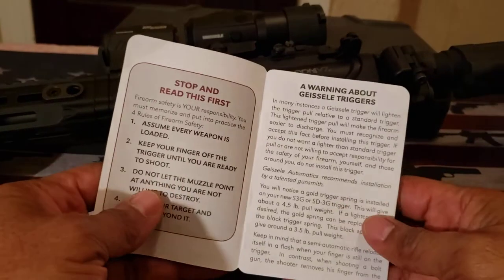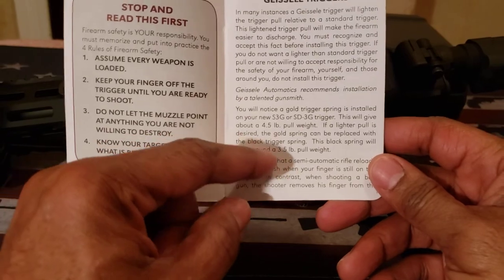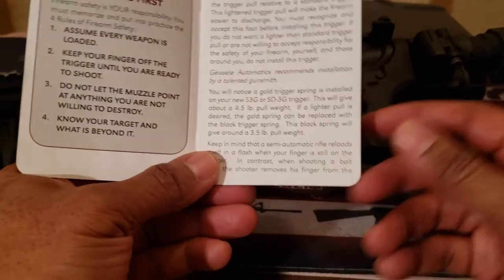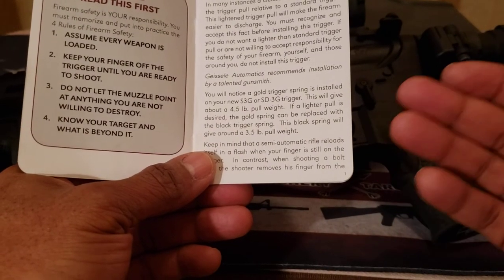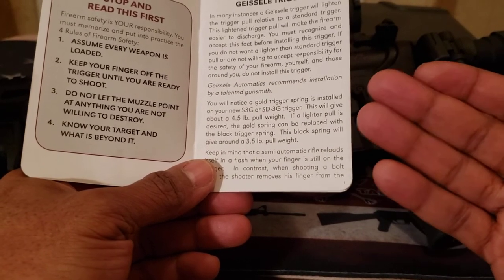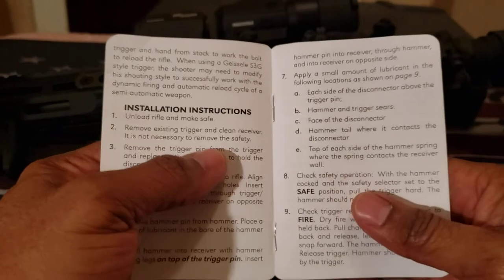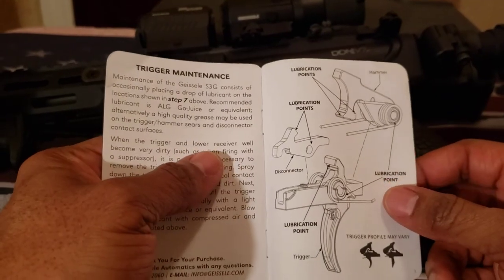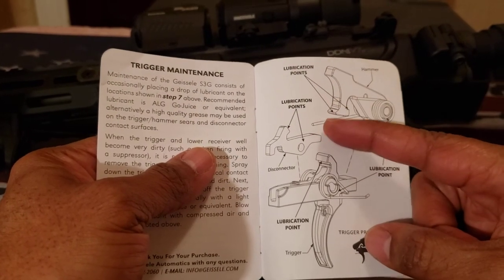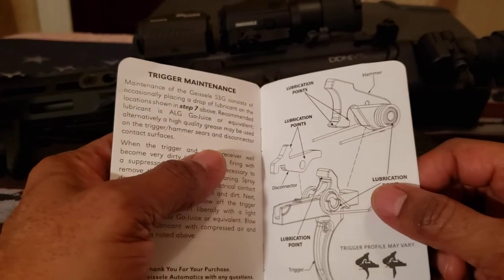One thing in the manual — and this is a brief manual — it does explain the trigger weight and the safety issues you'll need to adhere to because it is a lighter trigger. Some people might want to bump-shoot this; they caution you against bump shooting with this particular trigger. Also in the manual, which I found interesting — though I'm not deeply into triggers — you'll see all the different lubrication points for upkeep and maintenance.